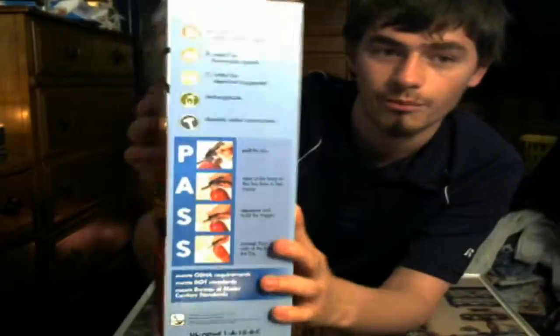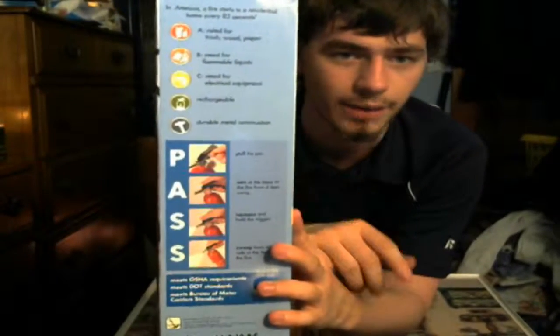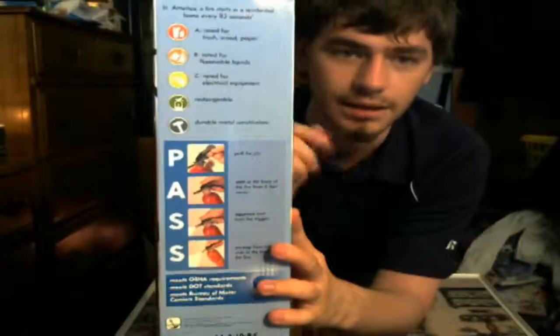Like computers. It's rechargeable and has a durable metal construction. So this is a metal model, not a plastic model. Plastic models, you're meant to buy them and pitch them. This one was 20 bucks at Meijer — we bought it at Meijer here in America.